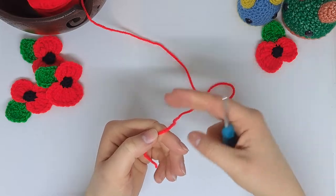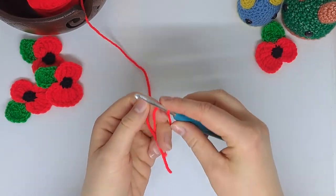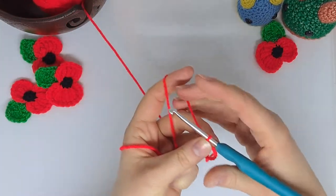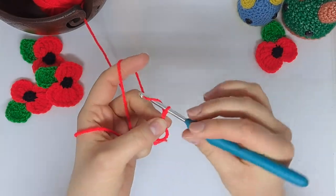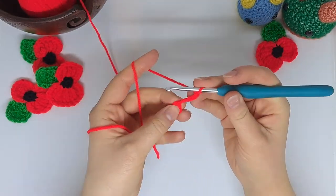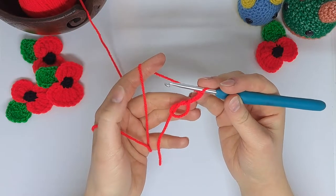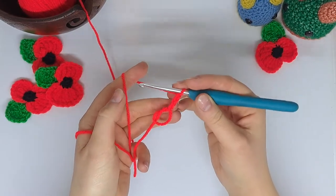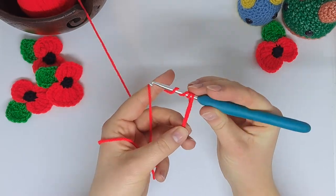Jumping straight in with the red yarn, we're going to create an open magic ring. Get comfortable, and the first stitches we're going to do is chain four. Now into the magic ring we're going to put eight double treble crochets all into the ring. To do a double treble we're going to yarn over once, twice, three times.